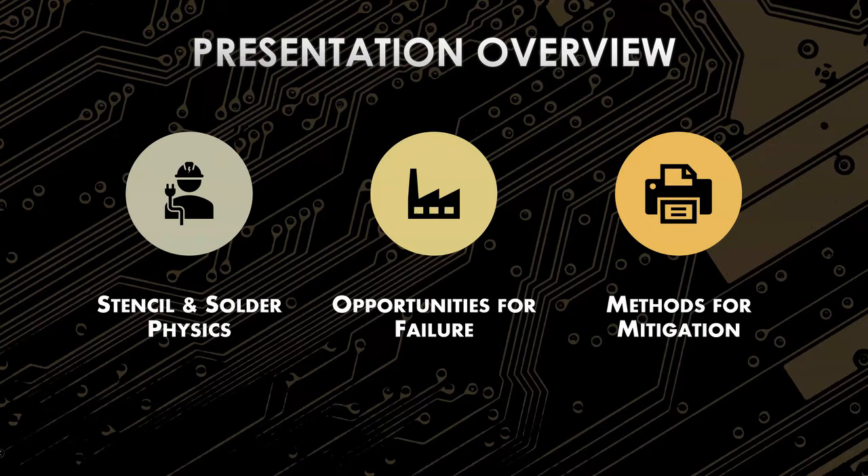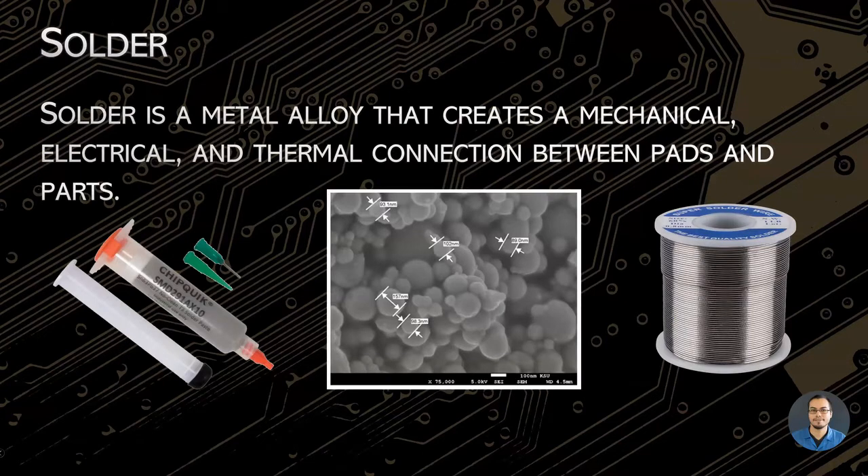Today I was hoping we could talk about stencil and solder physics, maybe some opportunities for failure in design, and look at some mitigation factors. Sebastian, can you tell me a little about solder? Solder is basically — as you mentioned earlier — it's the glue that holds everything together on a board. You have all these different components: ICs, resistors, caps, the PCB itself. You have to have a way to bond all of that together to make an electrical connection. If you have a board and something is not working on it, there's a really high chance that solder is one of the reasons why it may be failing. That's the big reason why understanding the solder process and how different ways of soldering affect the assembly is really important from both a manufacturing and design standpoint.